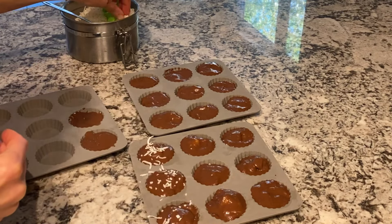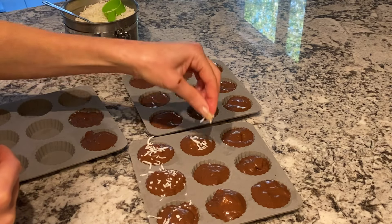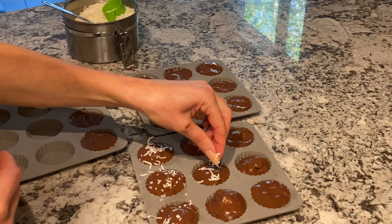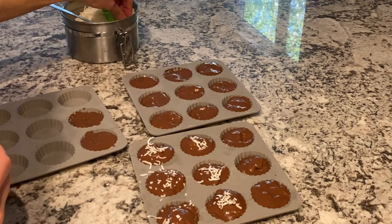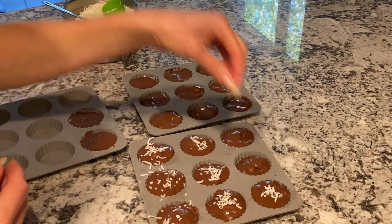Normally you just want to do a little pinch and put it on top. Coconut is very high in fat, but it's so delicious, so just use a teensy bit. It is high in saturated fat, so if anyone is trying to lower their cholesterol or saturated fat intake, skip the coconut.